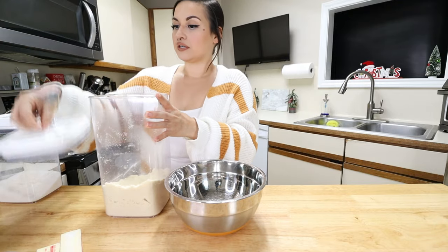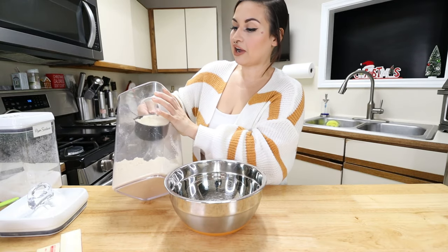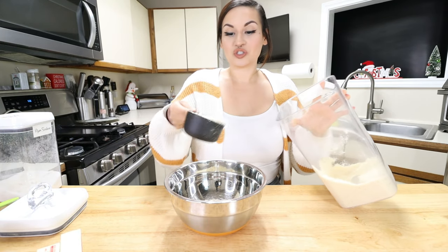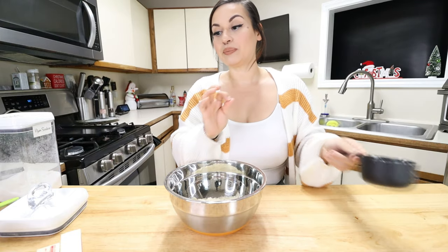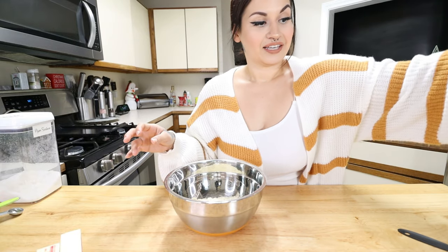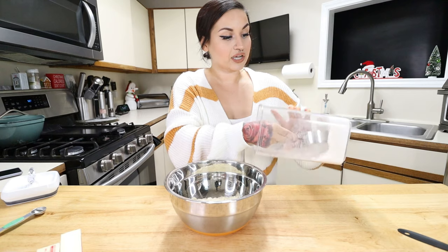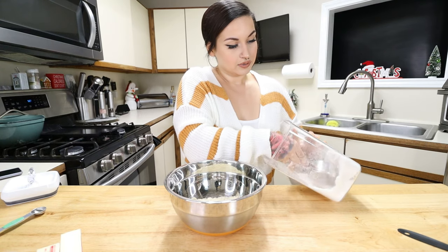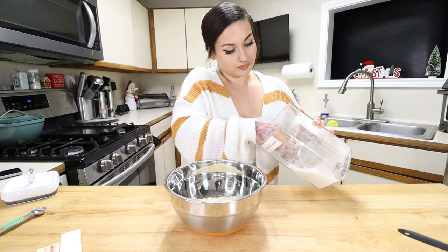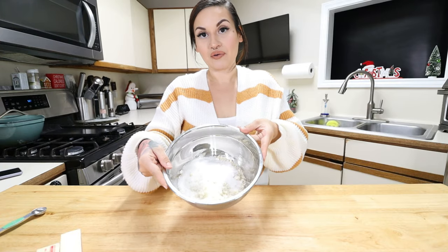Let's get started. We're going to add the flour first — two cups of almond flour into the mixing bowl. These are super simple to make; the only thing that takes a little time is letting them set in the fridge, but trust me they're worth it. Now let's go in with our granular sweetener — half a cup. It tends to settle a little at the bottom, so just measure it out carefully.